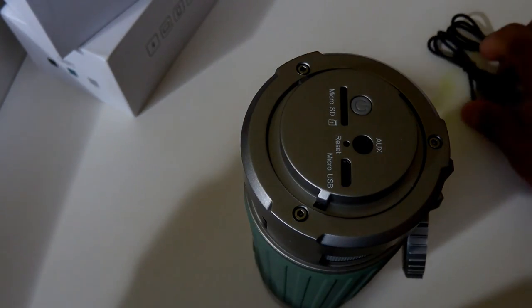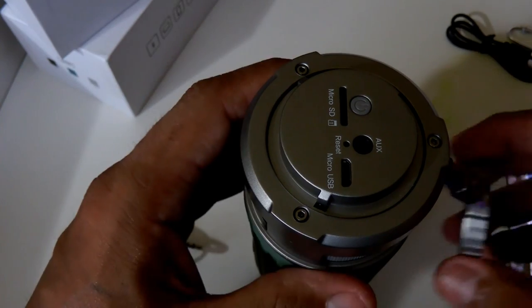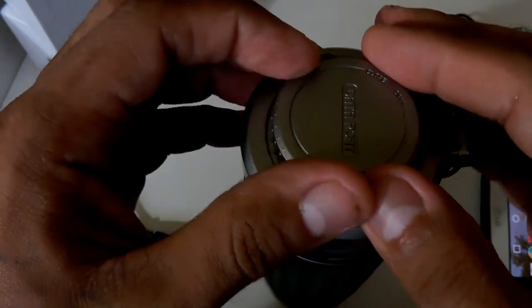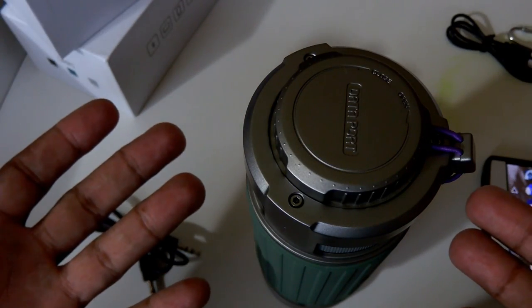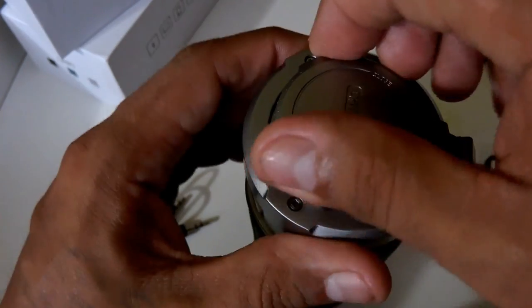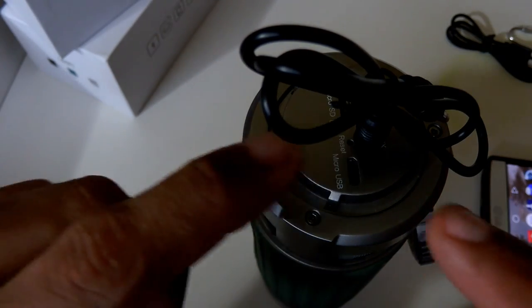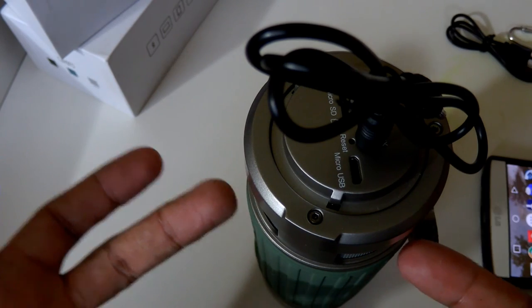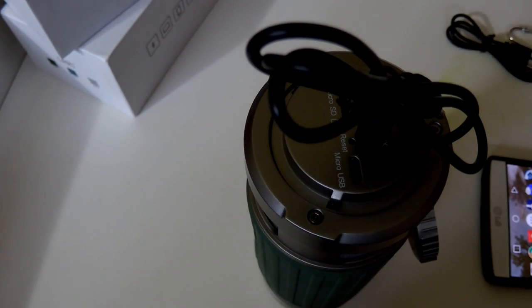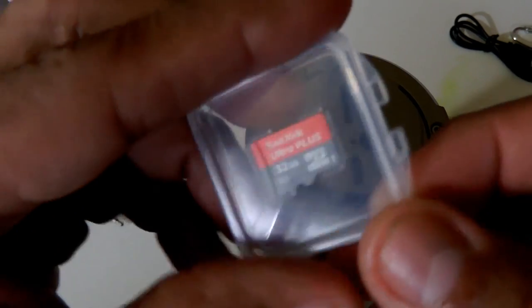Now here's a really important part: if you're running this device with the auxiliary cord, you need to make sure you do not get it in water, because it won't be waterproof without the cap on. It is only waterproof when connected via Bluetooth with the cap sealed. When the aux is plugged in and the cap is off, moisture can seep into the electronics. As long as the cap is sealed, it will be 100% waterproof.